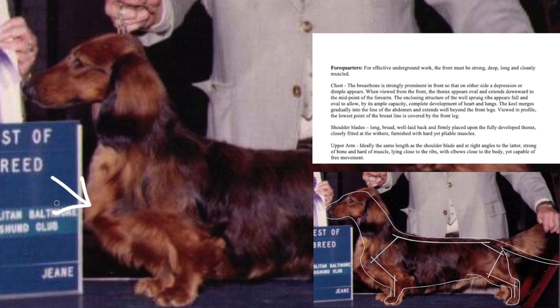The chest consists of the rib cage and the breastbone, or keel. The front of the keel is the prosternum, or fore chest, but the keel sternum then continues under the dog as it joins the rib cage together. The keel should extend well past the front legs, ensuring the rib cage encloses the heart and the lungs.